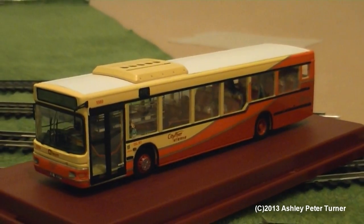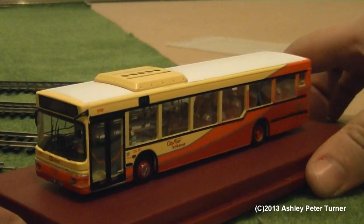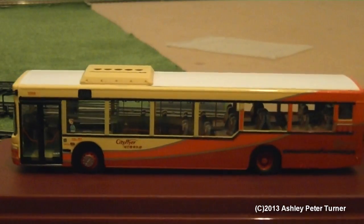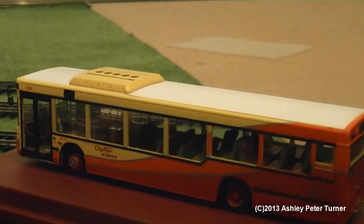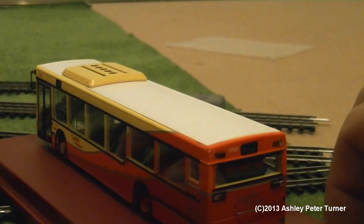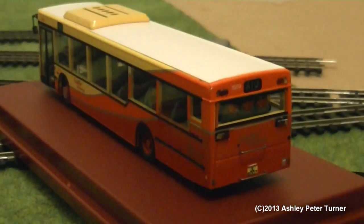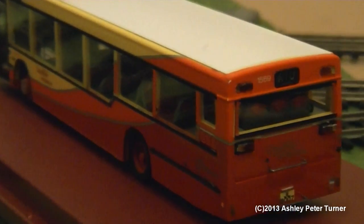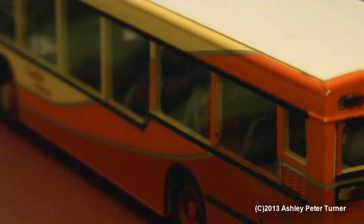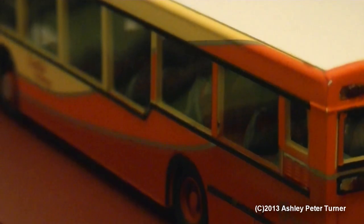If I just zoom out, I shall carefully handle this model — please excuse the fingers — whilst I turn the plinth around, and I shall give some views of the side and the rear. As you may see, the internal seating, along with the backs of the seats, have all been painted, just like the real thing.